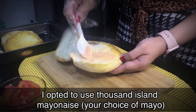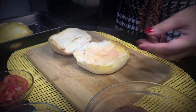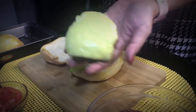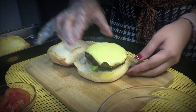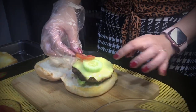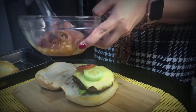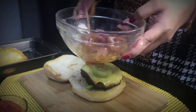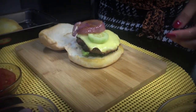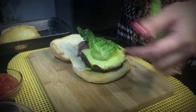Let's assemble our hamburger! First I put the Thousand Island dressing, followed by the romaine lettuce because it's more crunchy, then our beef patty, next is the cucumber and tomato. I'm adding caramelized onion — but you can use the fresh one. Then I just feel like adding some lettuce on top as well.